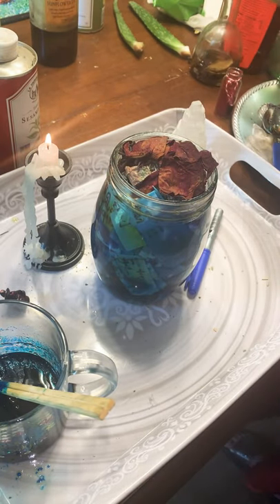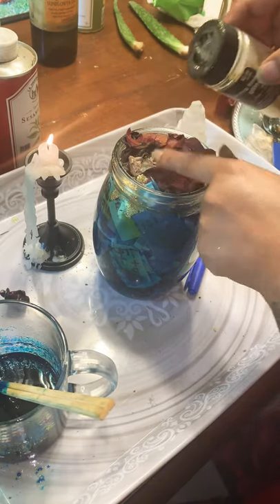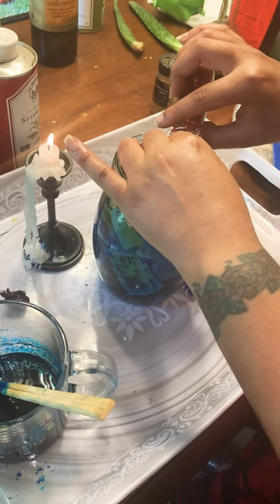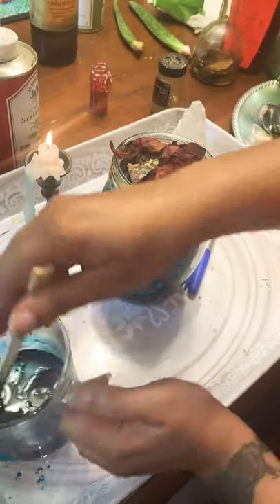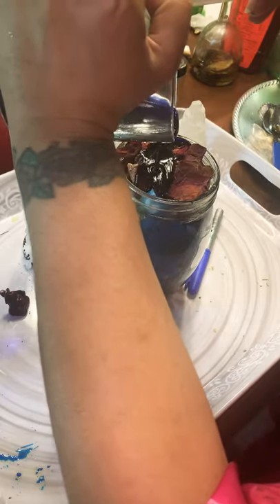I'm going to add the glitter on the side so it'll go through the side. That's gold for money. Then red over here. Now guys, I am going to add more of this sweet to kind of mush it down some more and give it some more space.